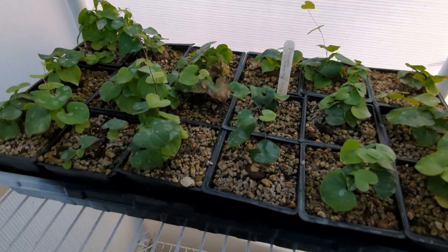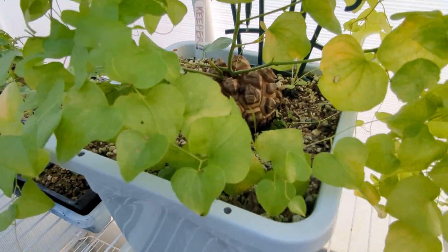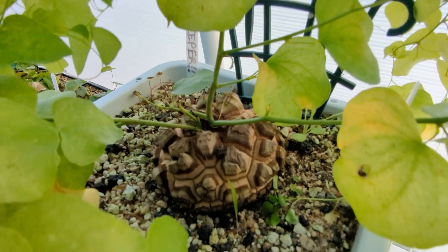And we've got more of the elephant's foots, of course. They've got a lot of elephant's foots. They're pretty easy to grow. There's one of my biggest ones. That's a good size.